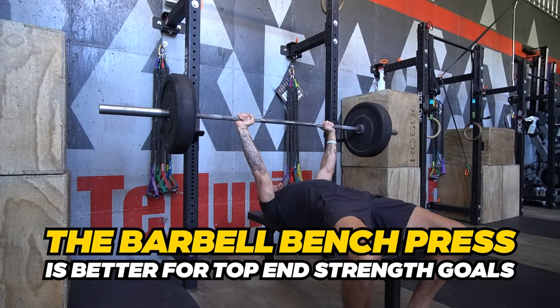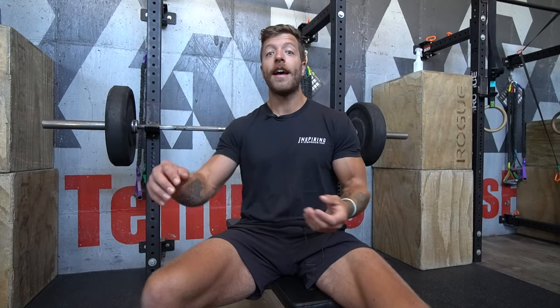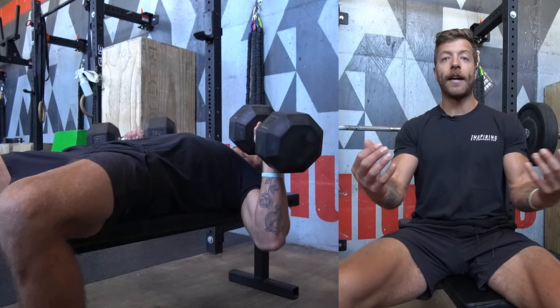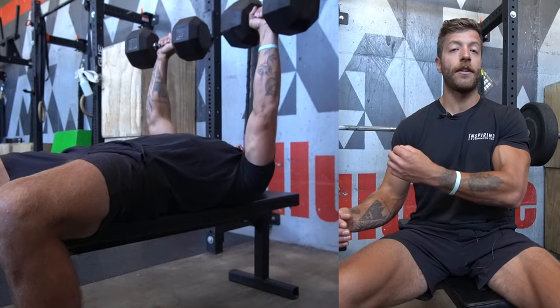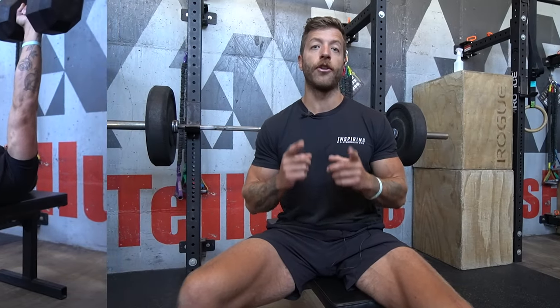If your goal is top end strength, the barbell bench will typically be your best bet since you can load them heavier — but the stability component of heavy dumbbell bench pressing can have awesome carryover to your top end pressing strength, so they go in tandem. If your goal is hypertrophy, the dumbbell bench press will generally be your best bet. Because you can manipulate your position more easily and access deeper ranges of motion, the dumbbell bench is a great option for hammering your pecs, triceps, and anterior delts.